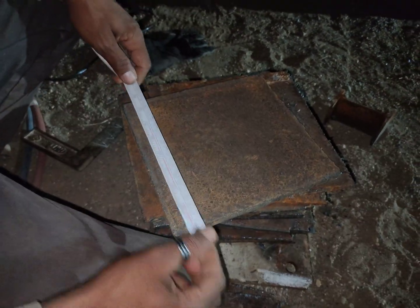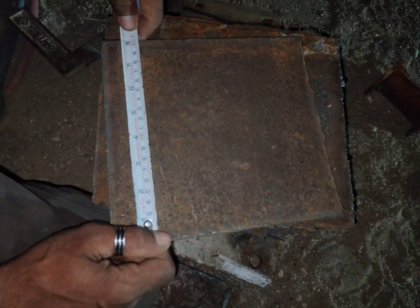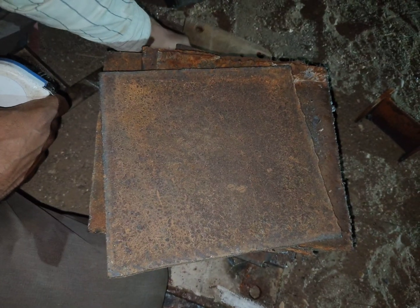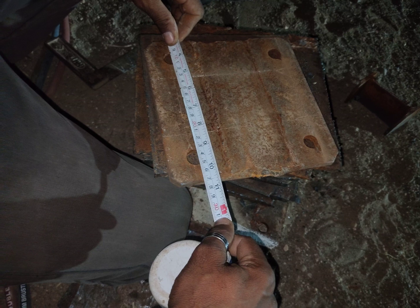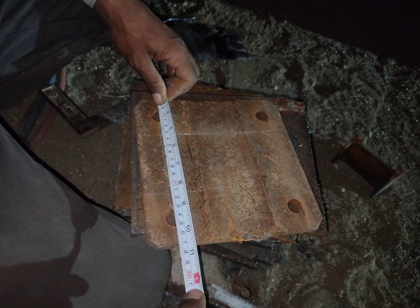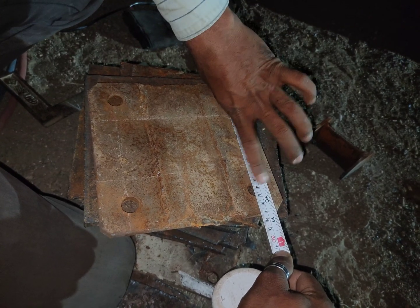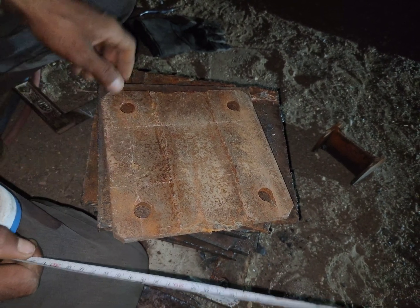This video is for fabrication fitters. In this video we are talking about how to make holes in a plate in the right place. You can see this plate — it has correct position holes with center-to-center 140mm markings, and also from here 140 to 140. How we can make a plate like this to install in a column or truss — let's show you on this plate.